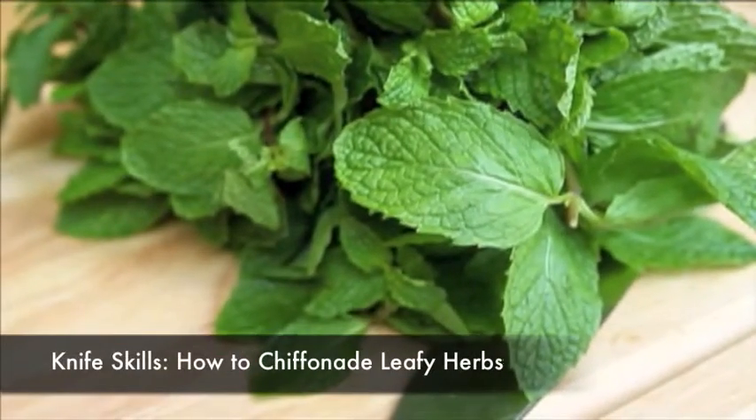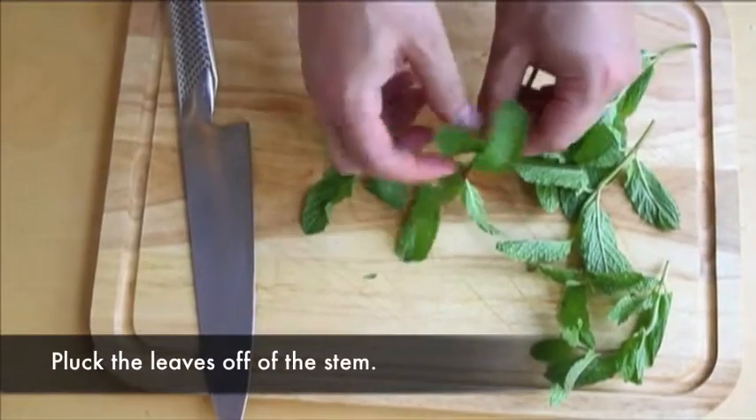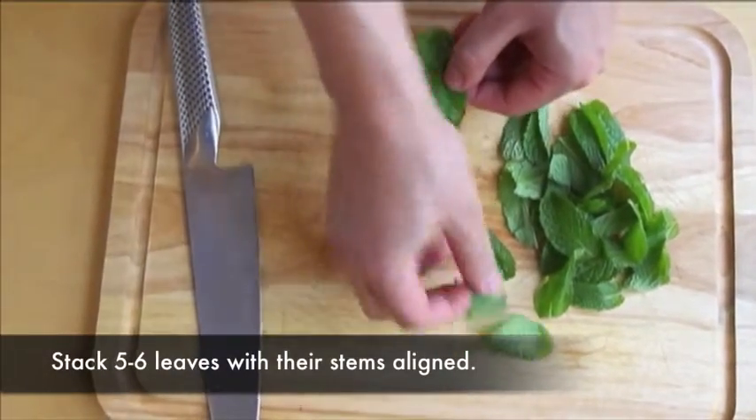Leafy herbs like mint, certain types of basil, or sage leaves often have a fibrous stem running down the center of each leaf. To chiffonade the leaf without including any of this stem, start by picking each leaf off at the stem at the base of the leaf. You can wash the leaves and spin them in a salad spinner to remove any excess dirt or sand.